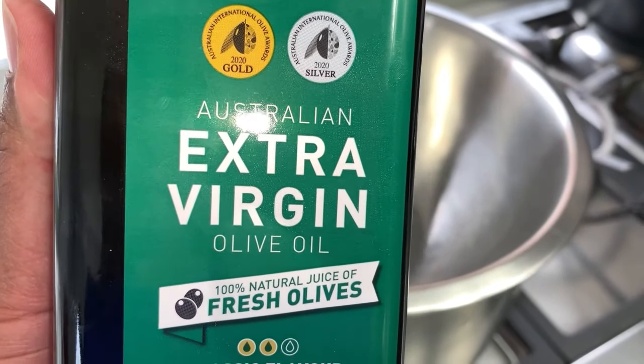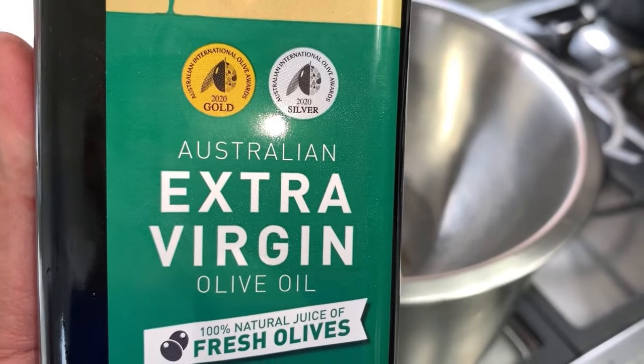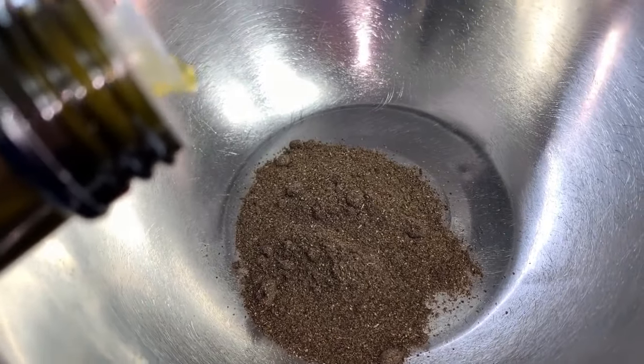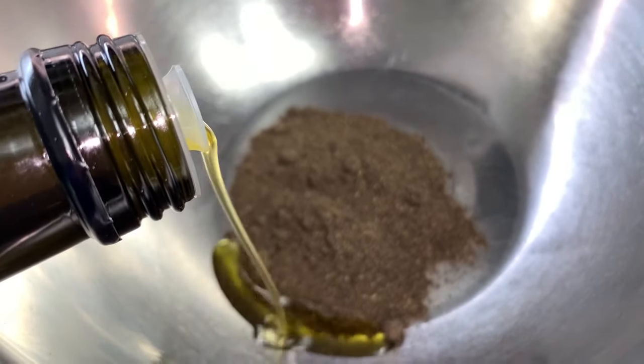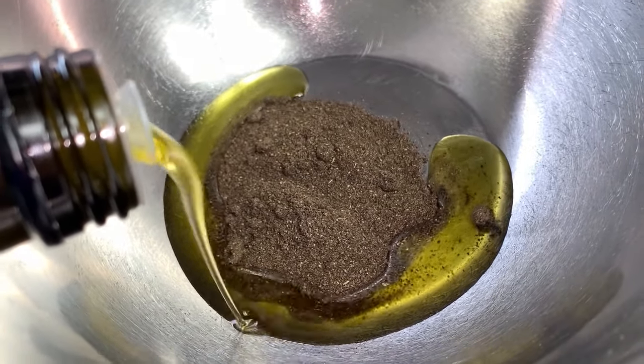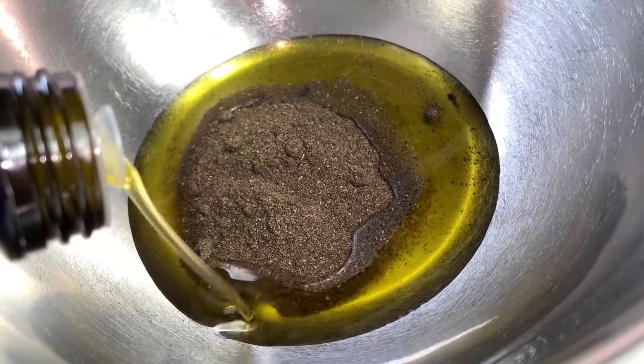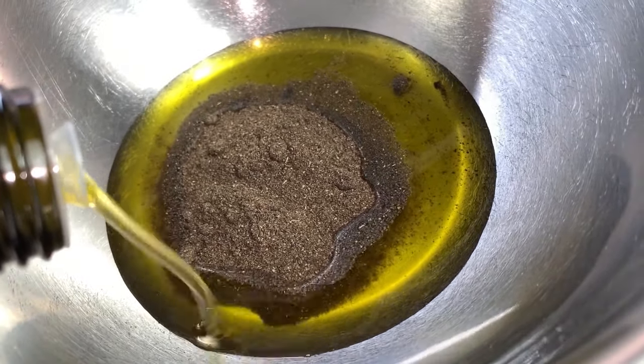I'm also going to be using my extra virgin olive oil because this oil is a penetrating oil. You really want to use penetrating oils when you're using shebe because they are moisturizing oils — they actually penetrate into your hair shaft, especially if you have low porosity hair. About one cup of oil — I did not measure, but it's about one cup of olive oil.